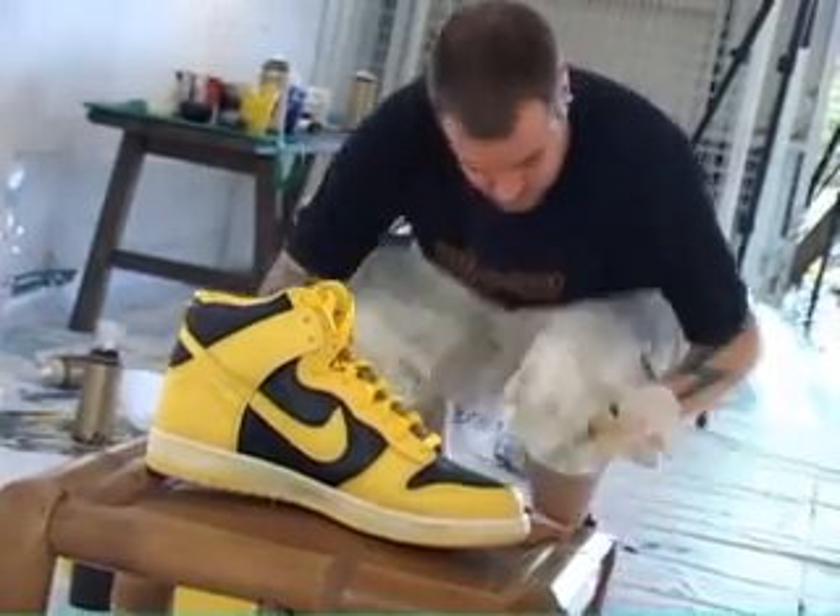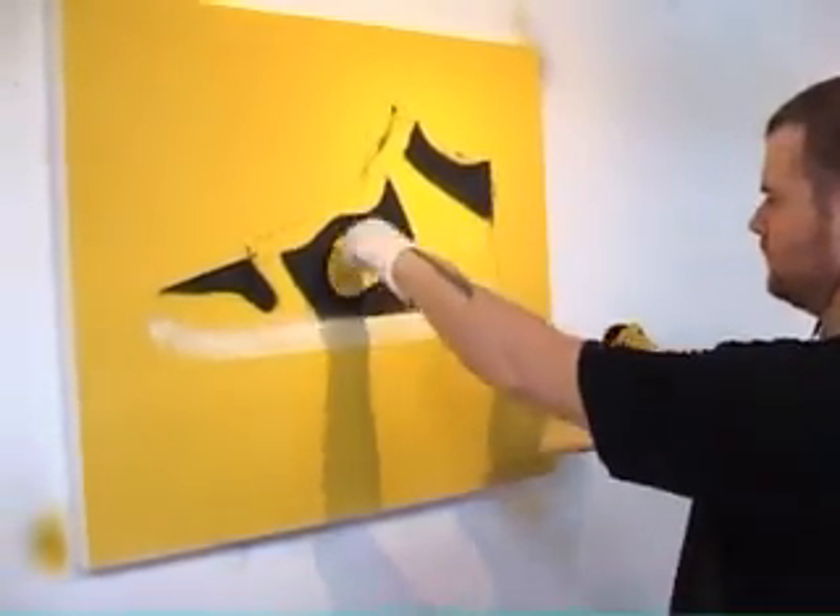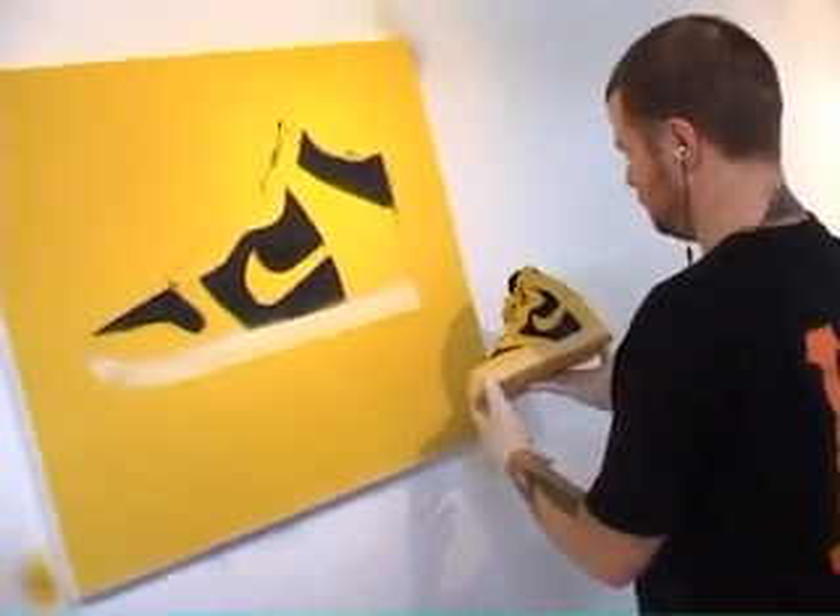Some of the best collabs that Nike have released have been based on the Dunk. The Supreme Dunk Low is my favourite of the series, where it was a crossover with a Jordan pattern, which should never have happened but was allowed through. For me personally, it's a classic shape and I never tire of the actual aesthetic and the clean lines of it.